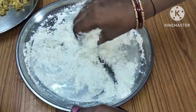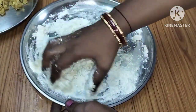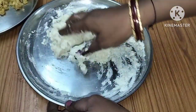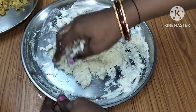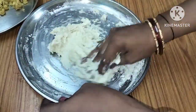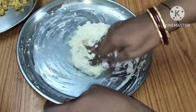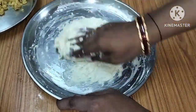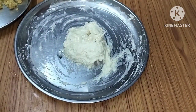Add a loose paste in the pot and add a soft paste in the pot. I will mix the water and mix it soft. I will mix it a little bit and it will taste good.